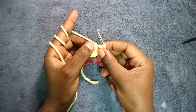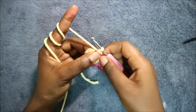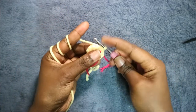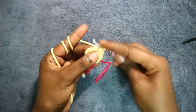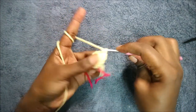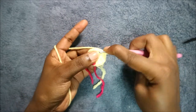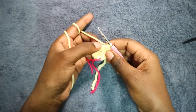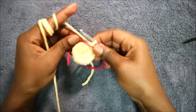In our third row we're going to do single crochet then increase, and repeat that all the way around for a total of 18 stitches. So do single crochet then increase, and continue repeating all the way around.